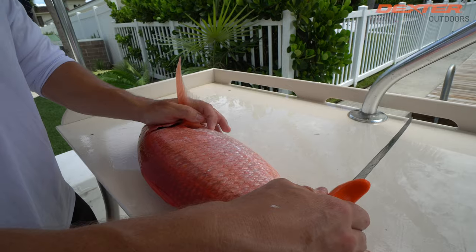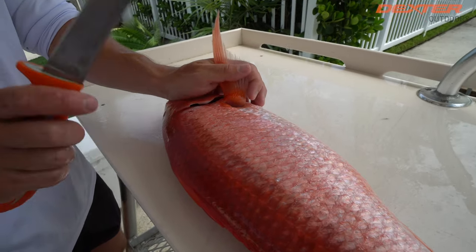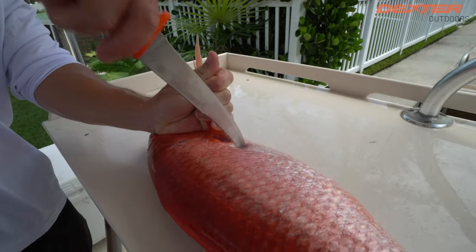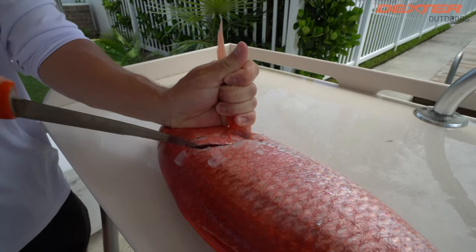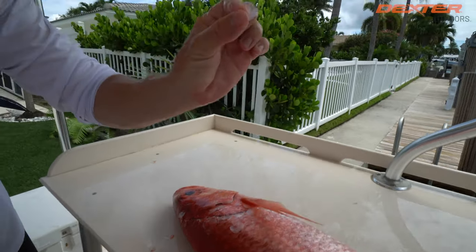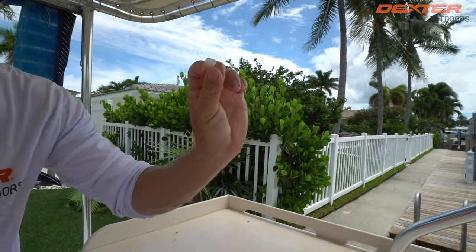So Queen Snapper — a lot of you guys struggle with getting through those scales. Fret no more. Use the serrated edge right here to break through these scales effortlessly. I mean, I'm not kidding, these guys got some big scales. Look at that — even the scales are pretty incredible on this fish.